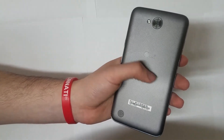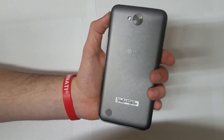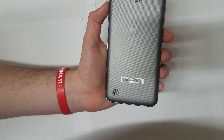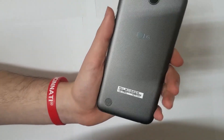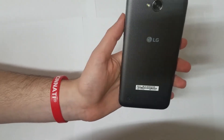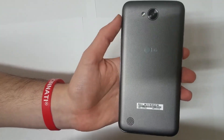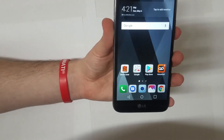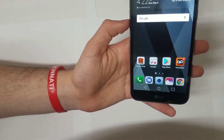On the back you have a plastic texture that a lot of plastic phones have, and it feels pretty good — not really slippery. The ergonomics overall are pretty good, and it does curve on the edges from the back, which gives it a nice feel in the hand. You also have the LG logo, a 13-megapixel camera with LED flash, and a bottom-firing speaker.